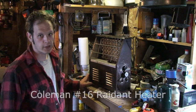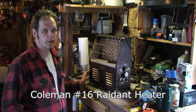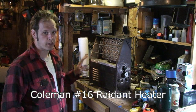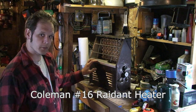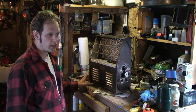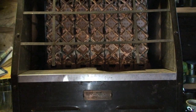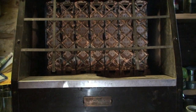Back in the 20s and 30s, you didn't have electricity to run a space heater, so if you needed some localized warming up inside your house, you got something like this. This is a Coleman No. 16 Radiant Heater. It's got seven ceramic radients in it, burns Coleman fuel, which is also known as white gas, and was pretty common back in the 20s and 30s.